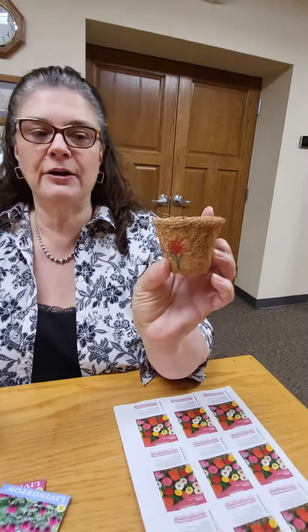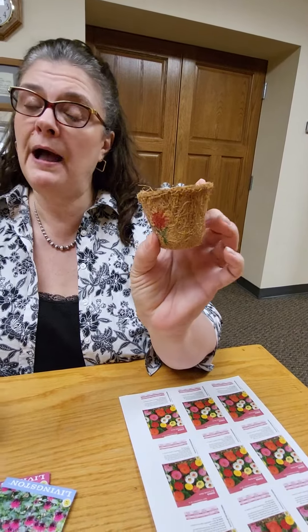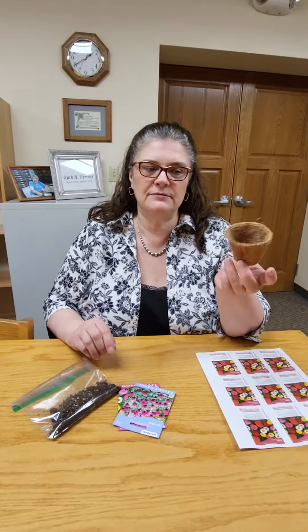Hi everyone, Kim from the James Kennedy Public Library here with our April Kids Cam Craft Take and Make, or you can do it here at the library. It will be a seed starting kit for flowers. Each child will receive a Coir — C-O-I-R — pot made out of coconut shreds.